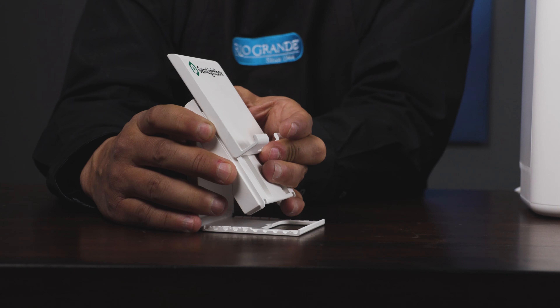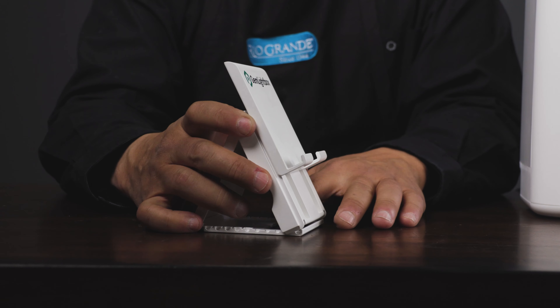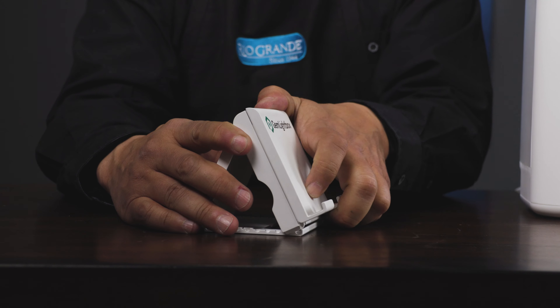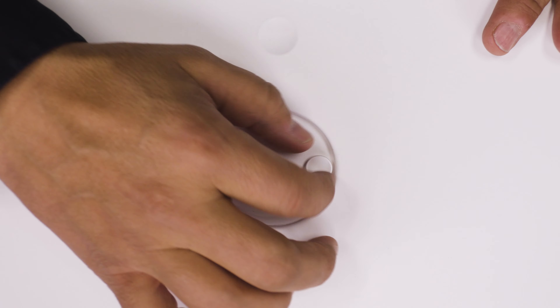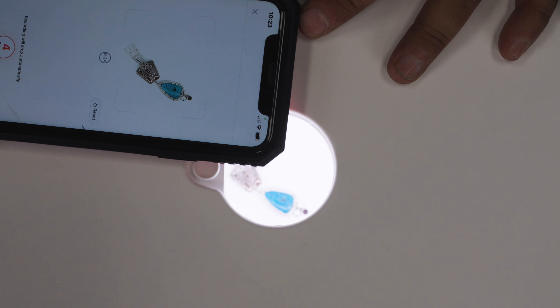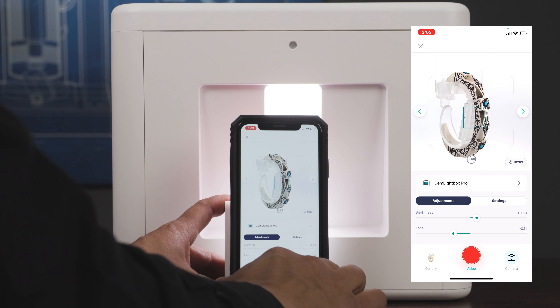The last thing you'll do before photographing is install the magnetic reflector front onto the Jim Lightbox. Now place your smartphone on the stand. The stand can be adjusted to the ideal angle you need for your shots. You can position your phone vertically or horizontally. If you need a bird's eye view, all you have to do is remove the diamond lid and slide the turntable to the side to reveal the top shooting angle.